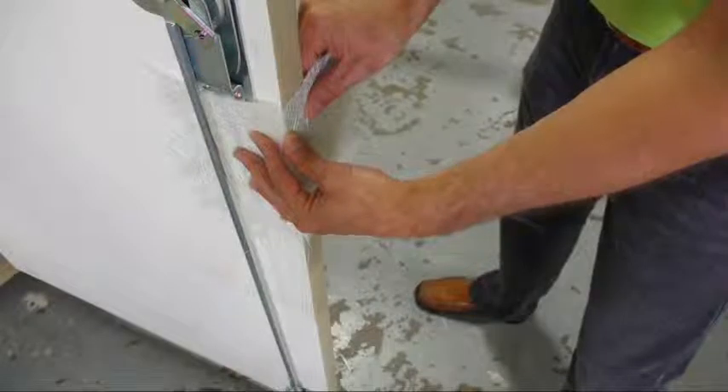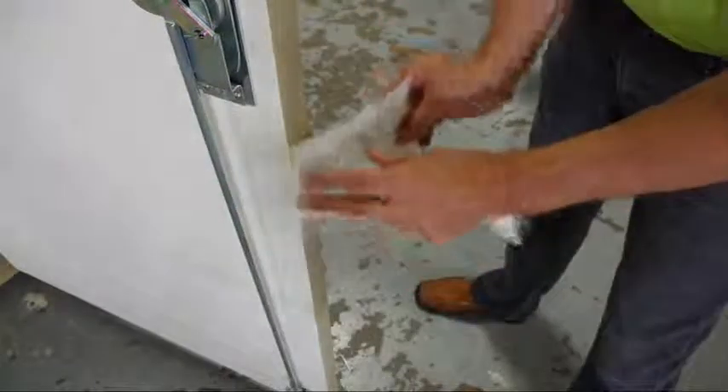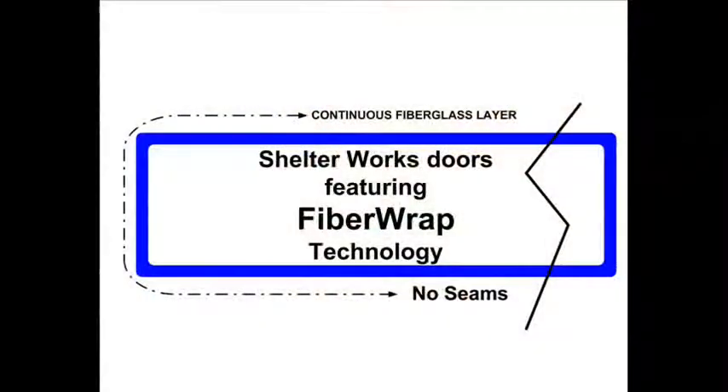To prevent this type of cracking or separating, we've developed a process technology that eliminates the joint. Our fiberglass wraps completely around the door. There are no joints or seams to separate. The blue line in this diagram illustrates how the fiberglass wraps completely around the door, top to bottom, side to side. There are just no seams, no points where an opening can begin to form.